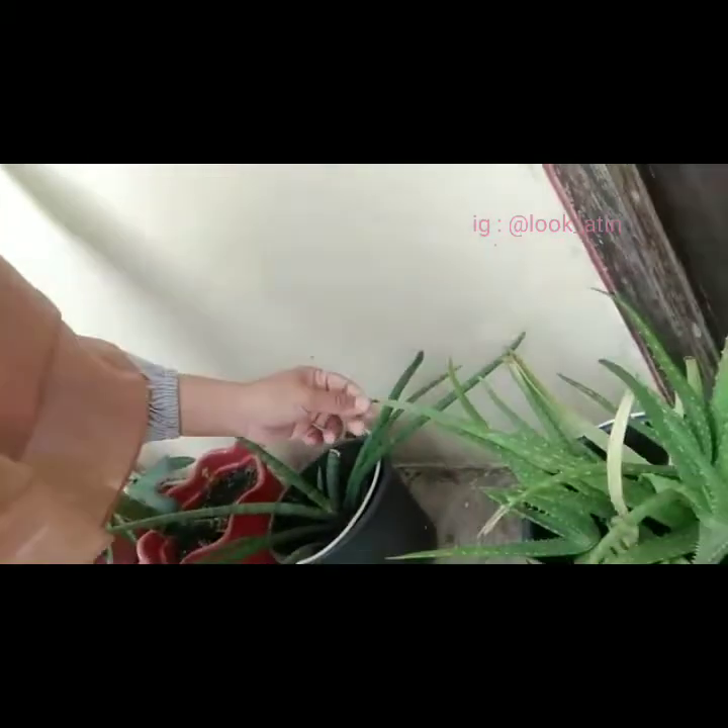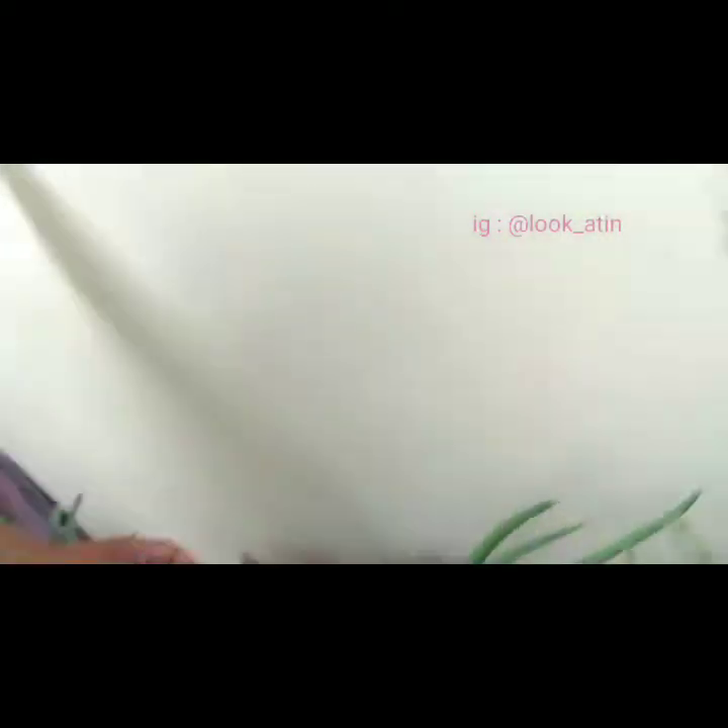Then here there is a lidah buaya — aloe vera. This is a plant that has a lot of uses: for a mask, for a jelly, for a lot of food. This is a sansevieria.